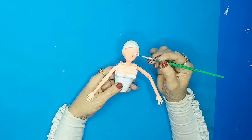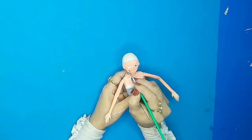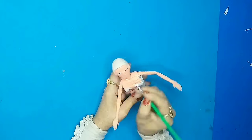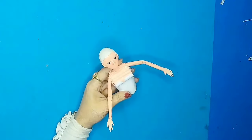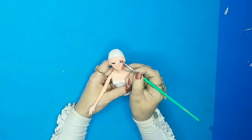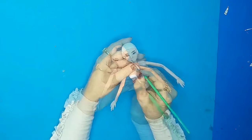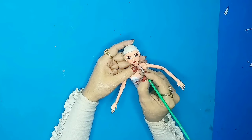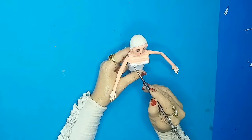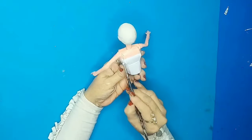Once the body painting is done, I'll make the eyes, nose, and lips as well. Once the body is complete, I'll give this part a nice white colored base. Now let's start making the dress.